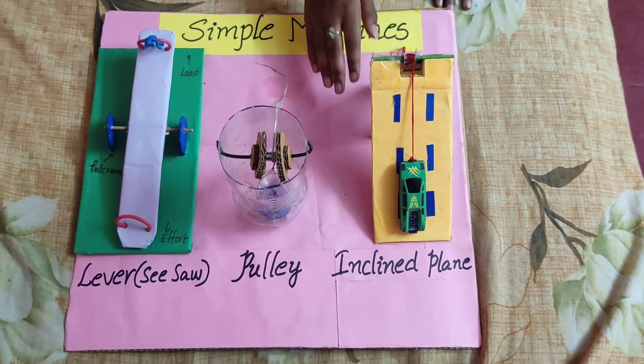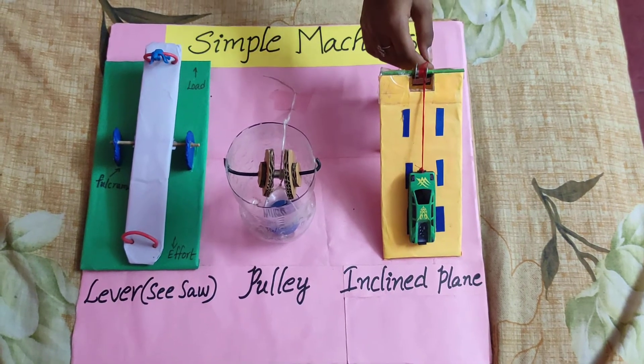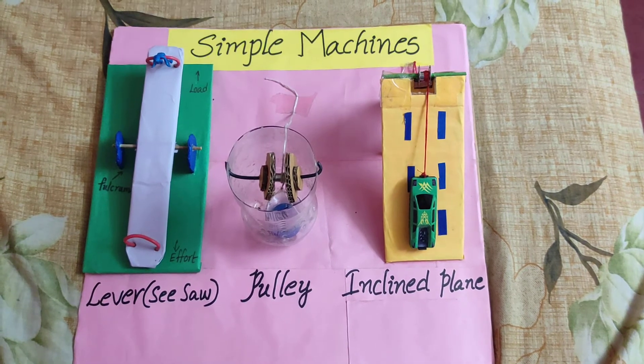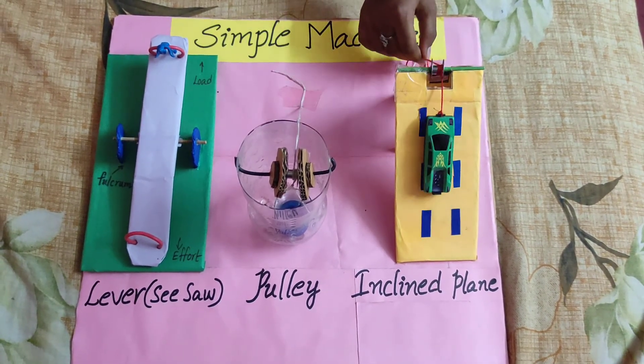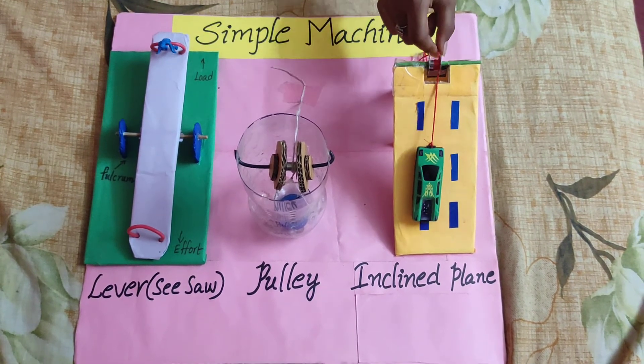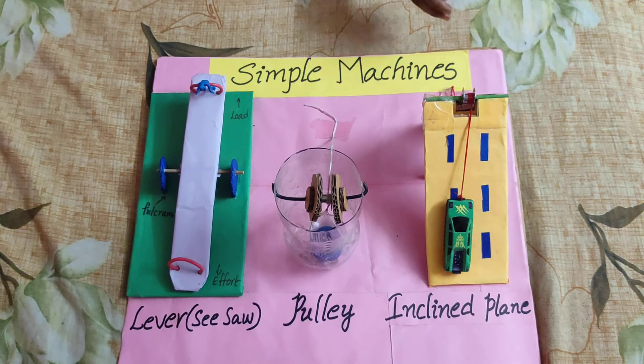Third one is Inclined Plane. Inclined Plane is used to lift an object from a lower surface to an upper surface. Thank you friends.